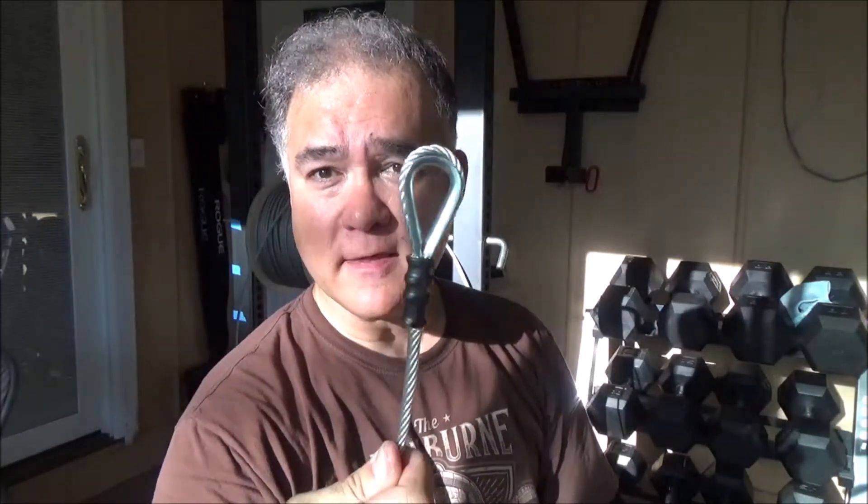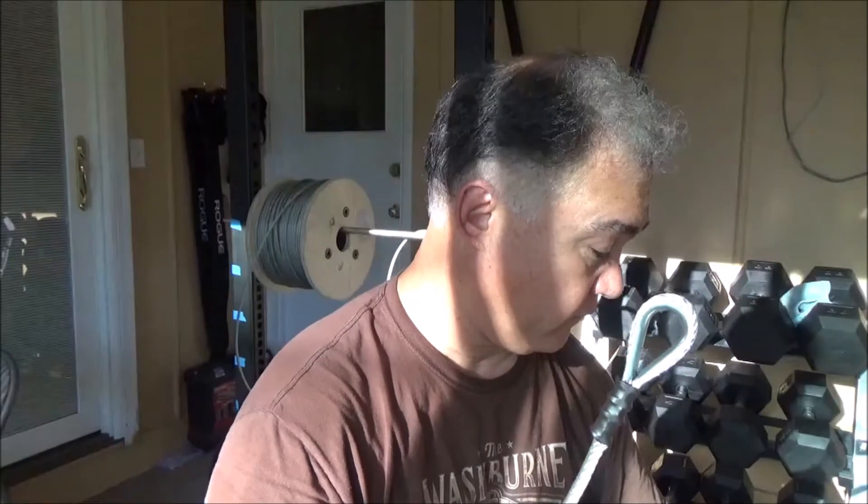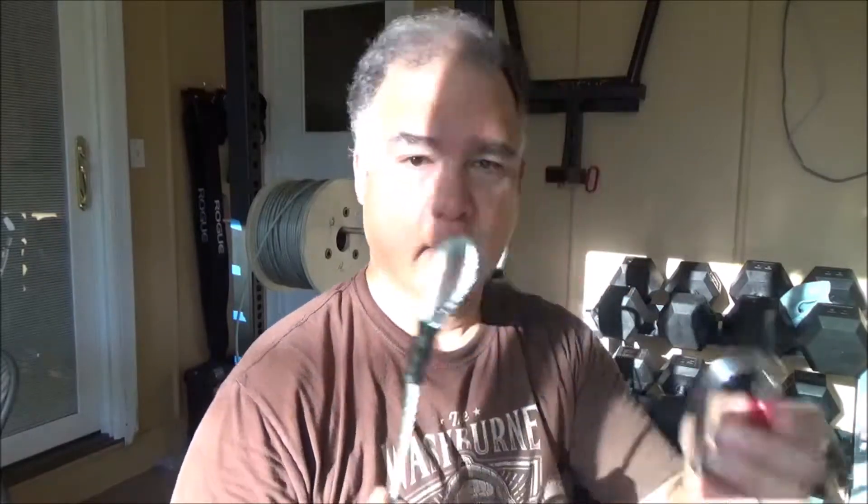I've done some work with wire rope before, but a lot of this is new. This is one end of one of my cables, and the idea is that you can hook things up to it like a carabiner, and then hook up your gym accessories and things like that. This is what a finished end looks like — I'll go ahead and do the other end and show you the steps I do to get it done.